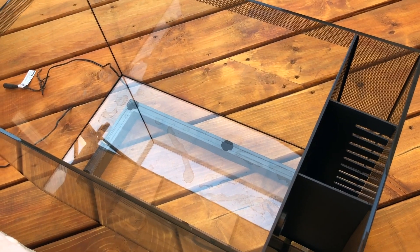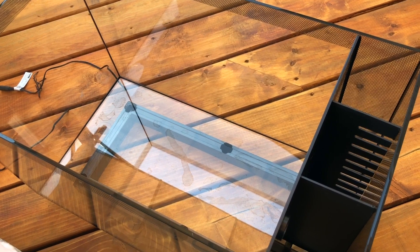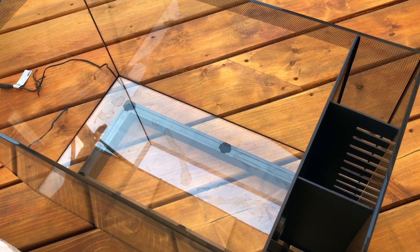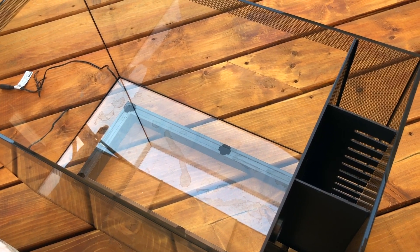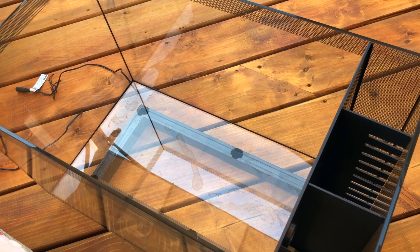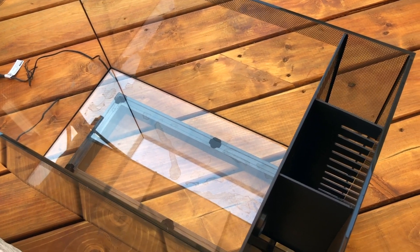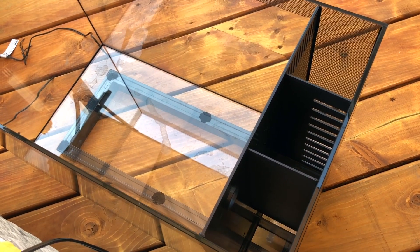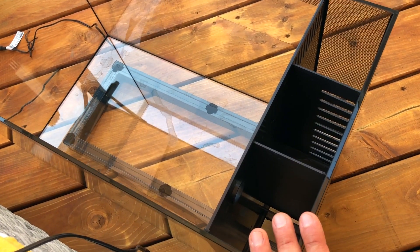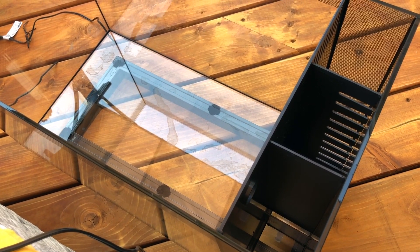Stay tuned for this build — I'll chronicle the progress along the way, just like I did with my Red Sea Reefer. I'm sure there will be lots of challenges to overcome, but I think I can pull it off — a nano high-end SPS tank without a sump, without a skimmer, maintaining water quality in this little space. Thank you so much, please like, comment, and subscribe.